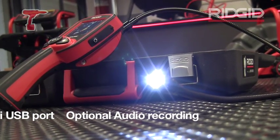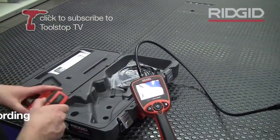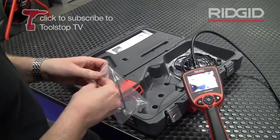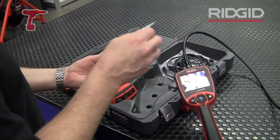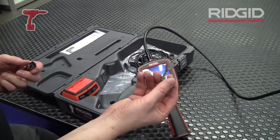The unit itself comes with a battery recharger, so you get rechargeable batteries with this. There's also an accessory kit which attaches to the end of the camera head — you get three tools.